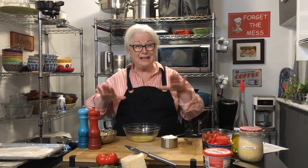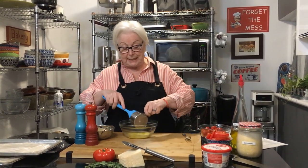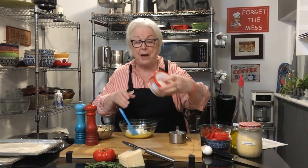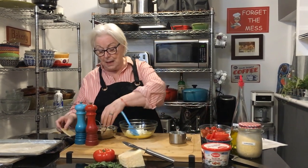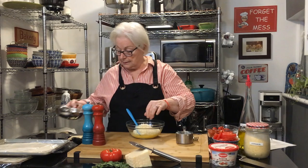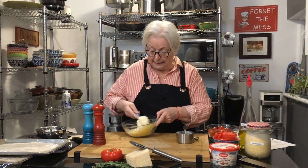This pizza starts with a ricotta cheese base, not a tomato base like normal pizzas. In this bowl I have one slightly beaten egg, a cup of ricotta cheese — I use ricotta in a lot of pasta dishes, it's very delicious — and a cup of freshly grated parmesan cheese. Freshly grated is always best.